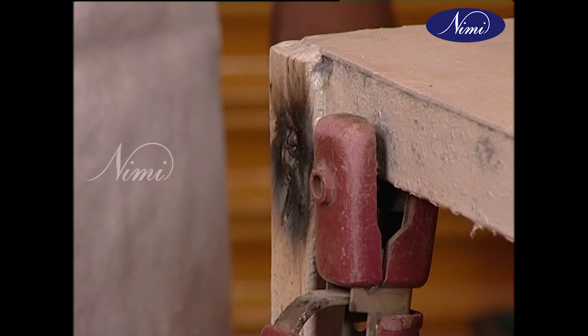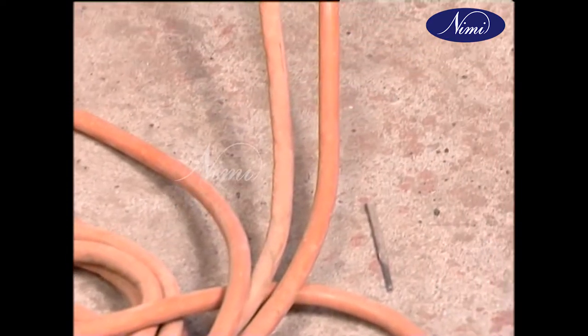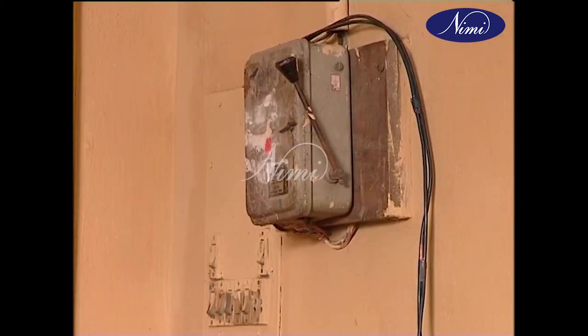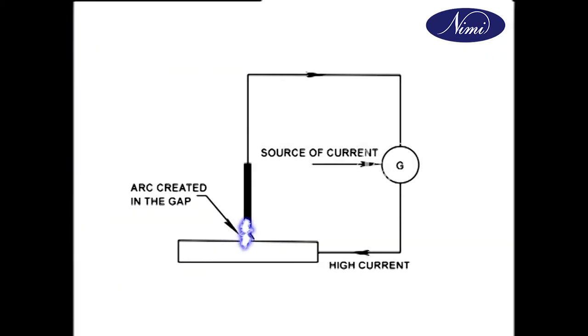In arc welding, the job is kept at one polarity by clamping the earth cable of the transformer directly on the job or on the metallic work table. The electrode and the holder form the other polarity through a cable connected to a variable transformer. The transformer in turn is connected to the main switchboard. Creating an arc is called striking an arc, which is similar to striking a match stick. The electrode after contacting and breaking away causes an arc.